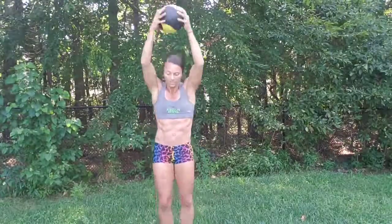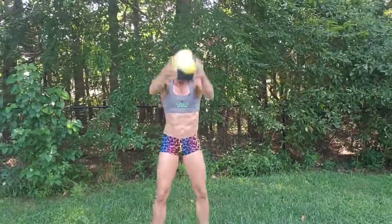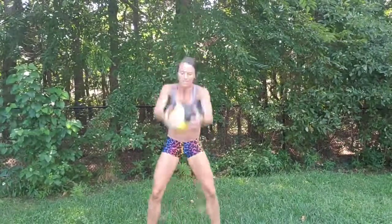First move, we're doing jumping jacks. Follow along, here we go, using the ball. Down and up. We're only here for a short time. Bending those knees, driving the ball up. Core is engaged, I'm breathing.